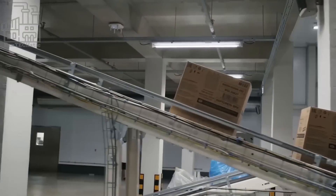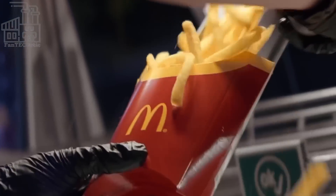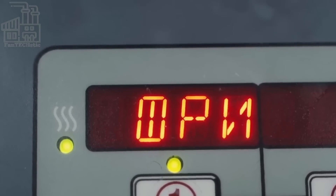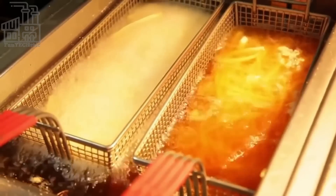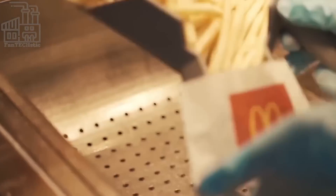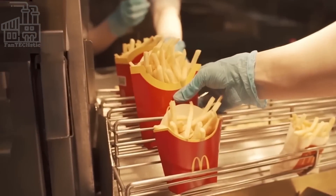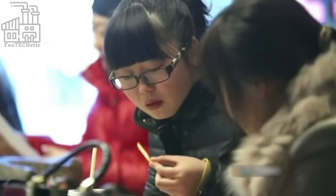Once the fries reach the restaurants, they are stored in commercial freezers until ready to be cooked and served. Frozen fries are prepared fresh at McDonald's by deep frying them in vegetable oil — the fries are placed in a basket and lowered into a fryer filled with hot oil, and it only takes a few minutes until they are crispy and golden brown. A timer ensures the fries are cooked for the correct amount of time to achieve the desired crispiness. The fries are then removed from the fryer, drained of excess oil, and seasoned with fine grain salt, which adheres well to the surface and provides an even distribution of flavor. They are placed in a warming drawer or under a heat lamp, and workers use a special perforated fry scoop to gather the perfect serving depending on the size ordered by the customer.